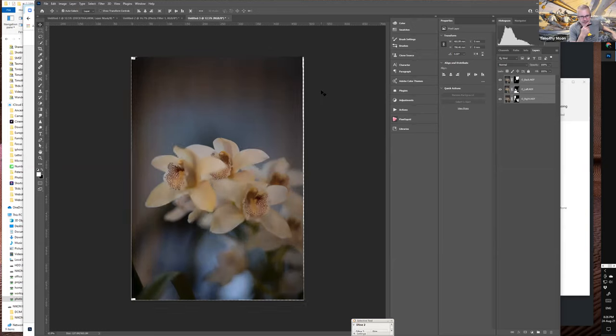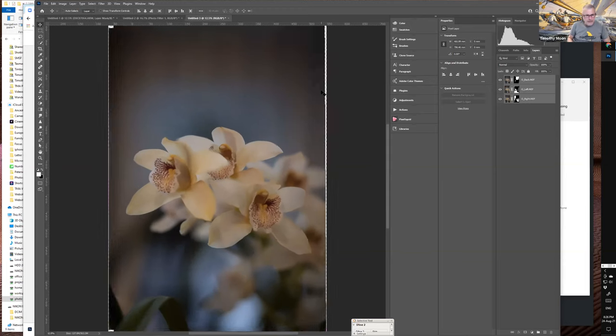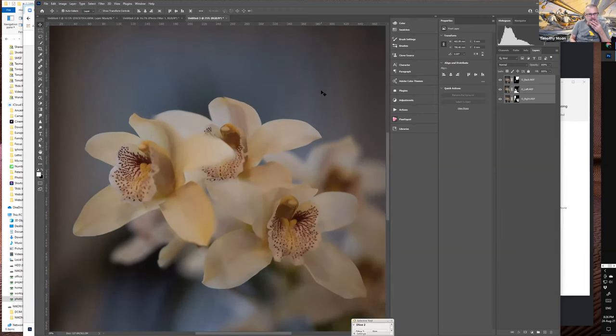With the result zoomed in, Photoshop hasn't done a bad job — those three areas are in focus. The trouble is with transitions between the three focal points: there's some blurring behind the front flower and around the back petal area. With more images, Photoshop would have more information to make the transitions more orderly and get more in focus.